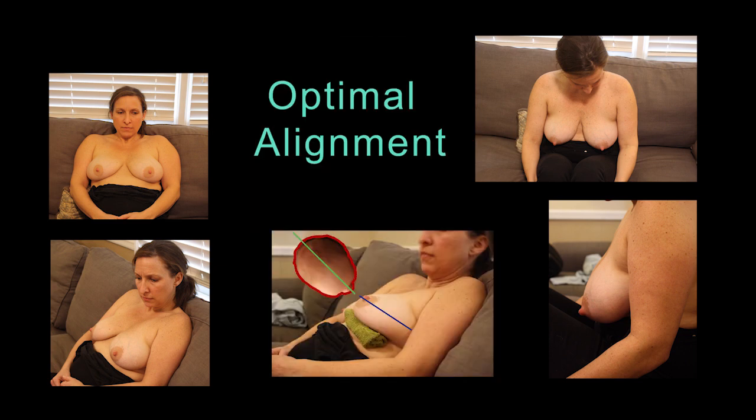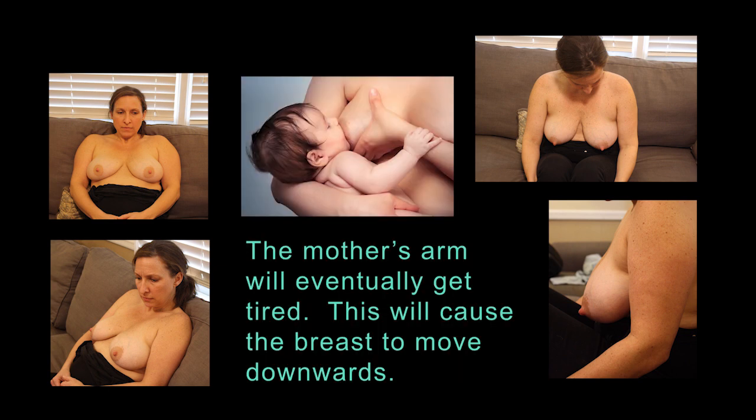Now look at this fifth picture with the arrows. Babies nurse best when the nipple and the baby's head are in straight alignment. Can you see how much easier this will be when the breasts are pointed upwards rather than downwards? This alignment will also be discussed in later videos. But what most mothers naturally do when the breasts are pointed downwards is to use their hands to move the nipples up to the baby.